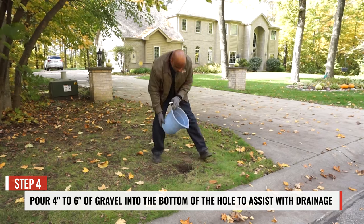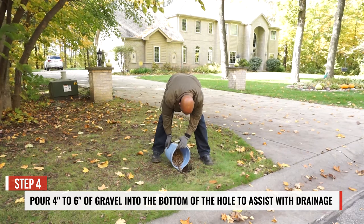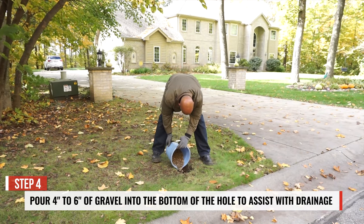Step 4. Pour 4-6 inches of gravel into the bottom of the hole to assist with drainage.